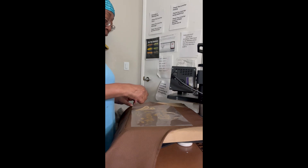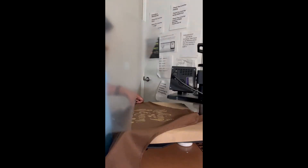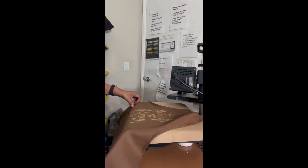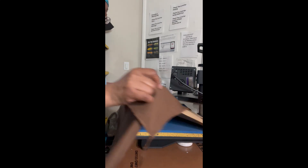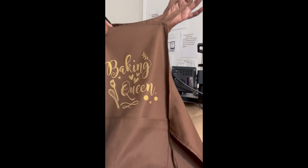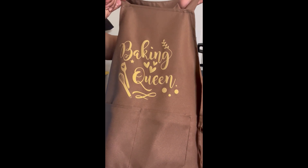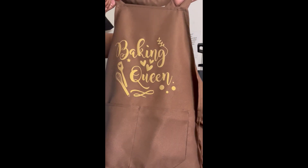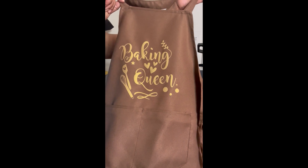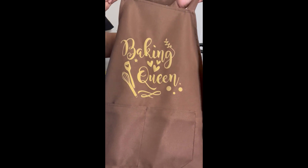I'm gonna peel it. Oh, that's so pretty - I love the gold on brown. 'Baking Queen.' This is Classy's Corners - thanks for watching, tune in for new videos. Thanks guys, love you guys!